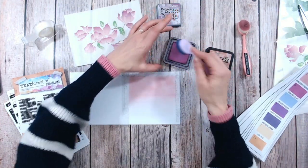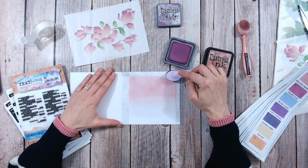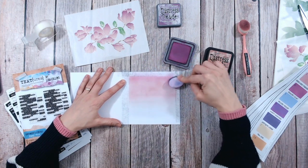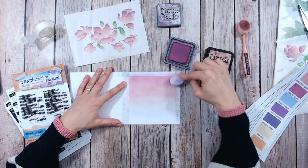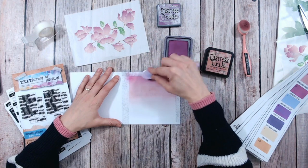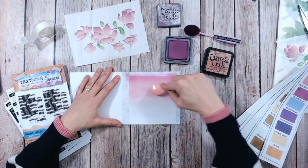Now I'm going to take just a little touch of Seedless Preserves — this is an oxide rather than an ink, but you can mix the two oxides and inks absolutely fine. It's a much stronger colour, so I'm really just going to touch the top here with a little bit on my brush first to gauge how much ink and how deep this is going to be. Working in small circles, light pressure, just making that pressure a little bit heavier as I go. I'll put a little bit more just up at the very very edge, a little bit darker. Then to avoid doing too much I can come back in with Victorian Velvet and just help blend that out a little.